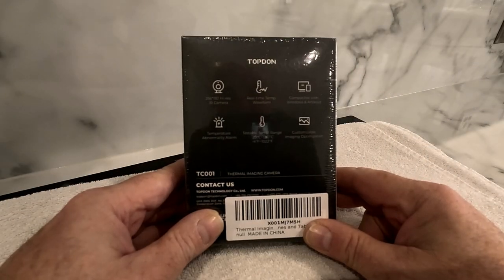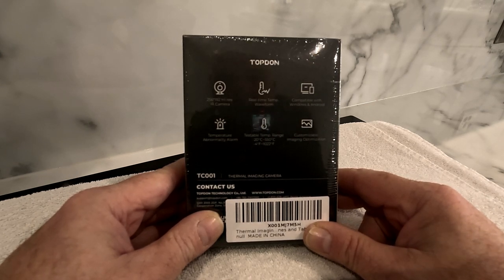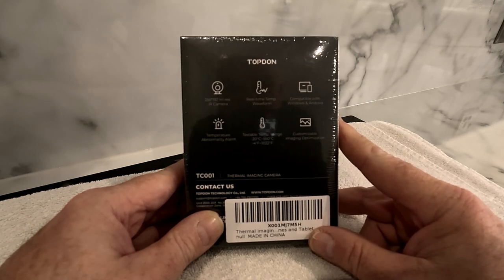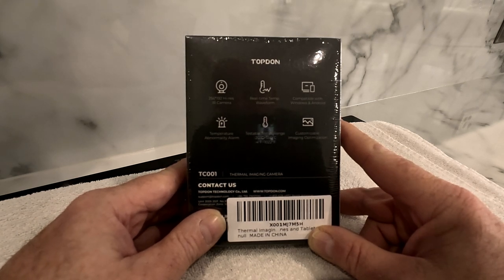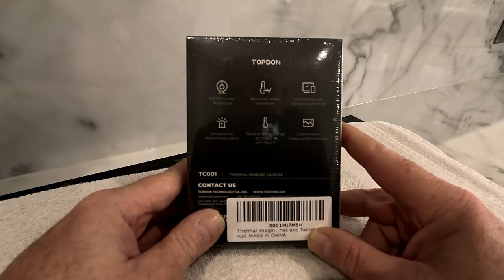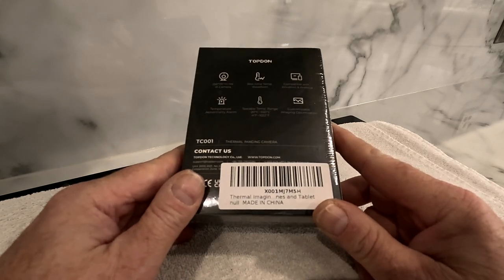Looking at the back of the box at some of its specs: it's got a 256 by 192 high-res infrared camera and does real-time temperature waveform. It's compatible with Windows and Android — this particular version is Android, though I believe they do an iPhone version as well. It has a temperature abnormality alarm, a testable temperature range of minus 20 to 550 degrees Celsius, also shown in Fahrenheit, and customisable image optimisation.